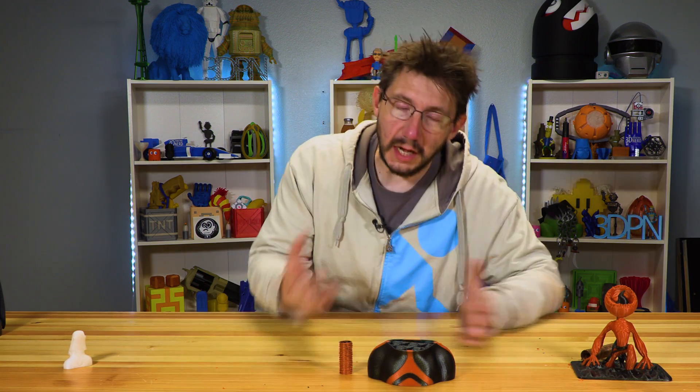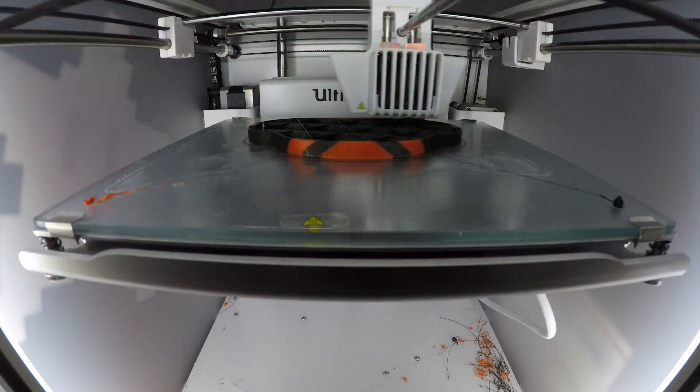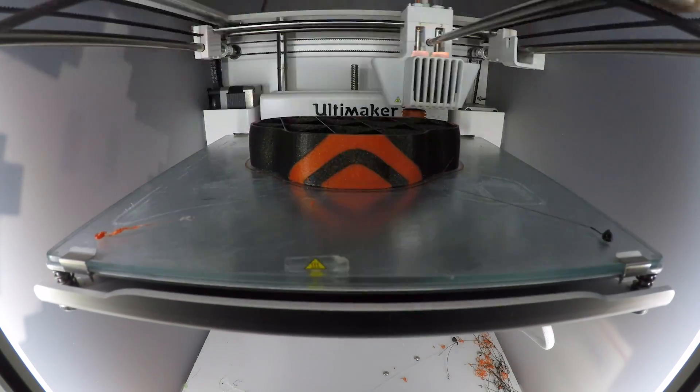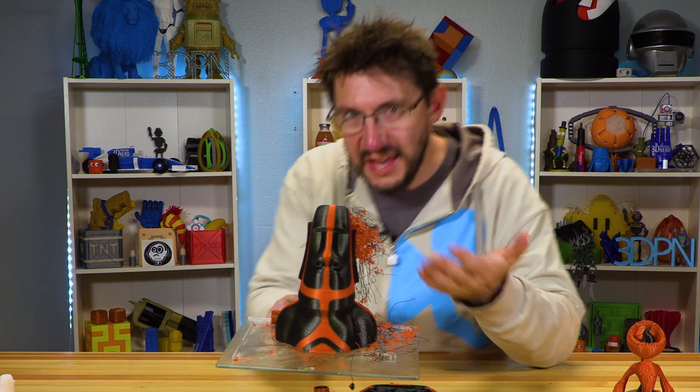Let's say the prime tower does fall over — let's say your print is something you can't stop, and you've invested time, money, energy, and filament into it. It's just something where you're crossing your fingers hoping it succeeds. This is what happens — you get this.